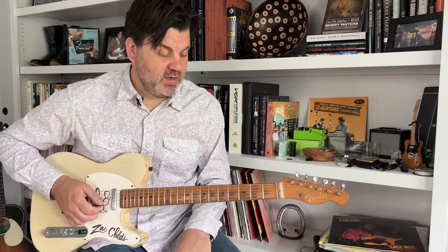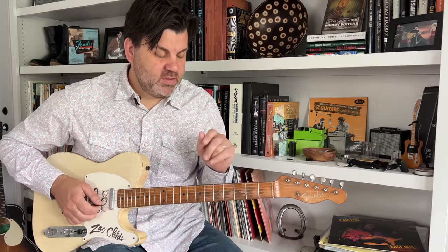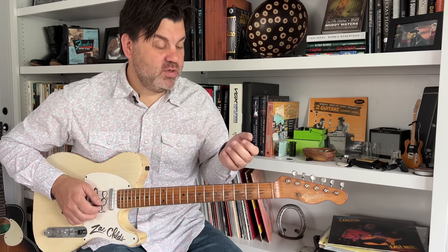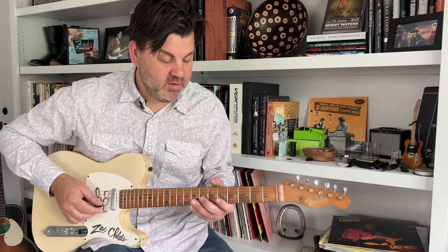Then you can take it all the way down to that G9. I played a single note line run because it's nice to have a motif and to repeat it over the one chord and the four chord. But when you get to the five chord, let's do something different — a good single note line will sound great there.